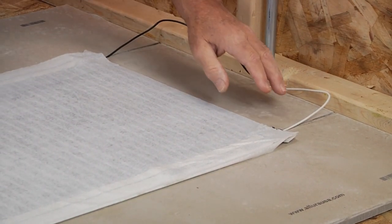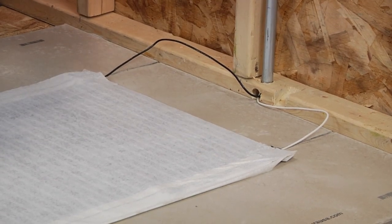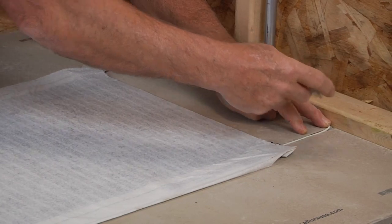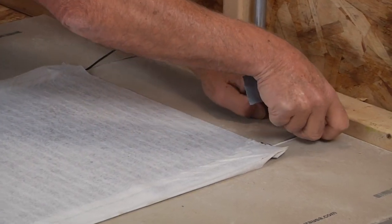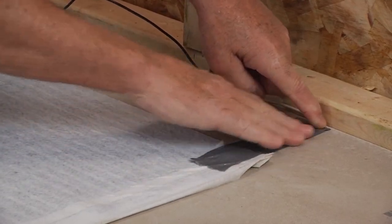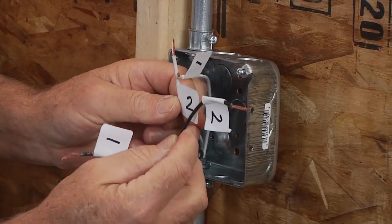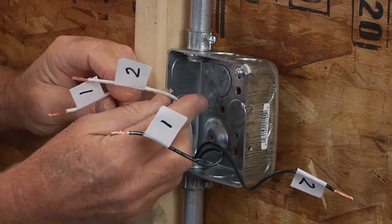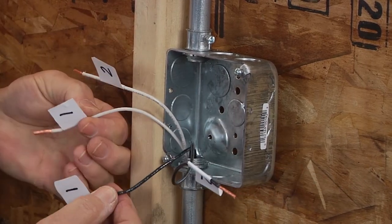This step is already completed here, but it can be achieved with any rotary saw or any tool of your choice. Duct tape the leads down to the subfloor, and it is good practice to label the lead wires to indicate which mat they belong to for the electrical hookup later. This can be as easy as putting a 1 on the white wire and a 1 on the black wire to indicate those belonging to mat 1 in your sketch or diagram.